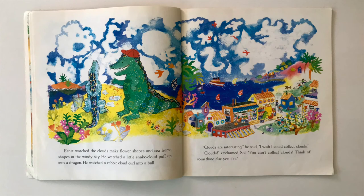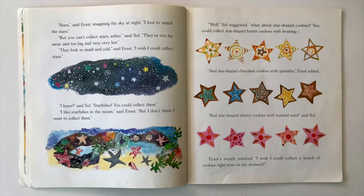Ernst watched the clouds make flower shapes and seahorse shapes in the windy sky. He watched a little snake cloud puff up into a dragon. He watched a rabbit cloud curl into a ball. Clouds are interesting, he said. I wish I could collect clouds. Clouds, exclaimed Sol. You can't collect clouds. Think of something else you like. Stars, said Ernst, imagining the sky at night. I love to watch the stars. But you can't collect stars either, said Sol. They're too far away and too big and very, very hot. They look so small and cold, said Ernst. I wish I could collect stars.